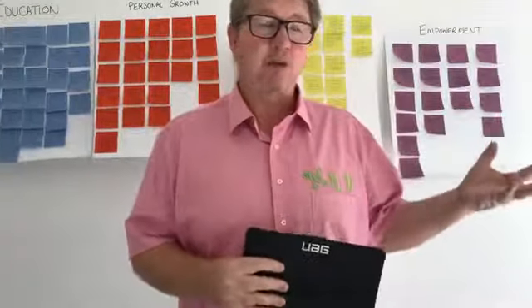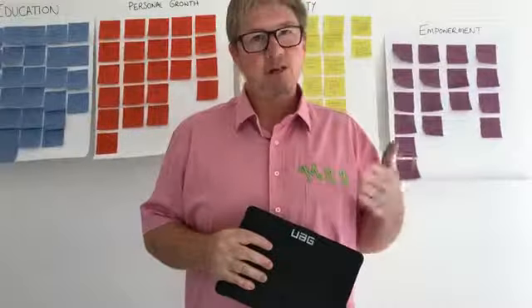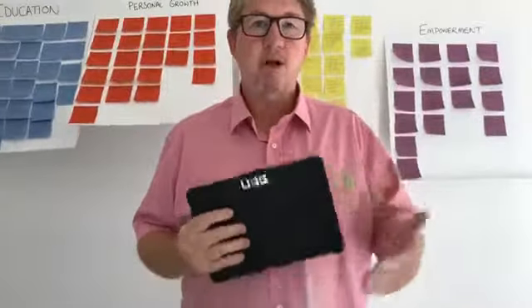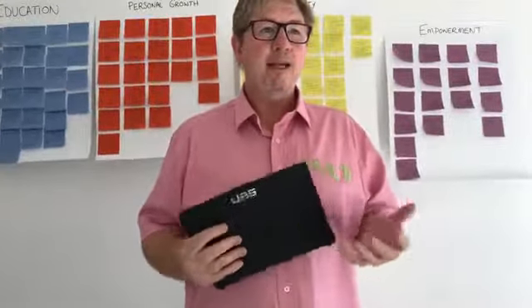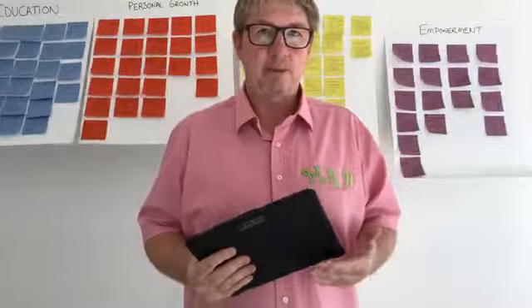So reading for me as a child was a really difficult thing to do, and especially reading aloud. The activity I'm going to show you today is to encourage fluency and comprehension, and really help kids get over that fear of what other people think and become more confident in what they're doing.